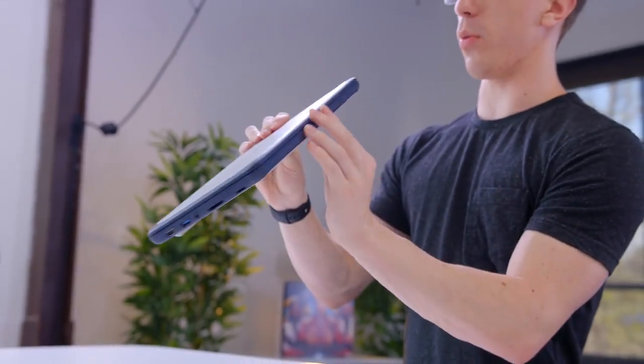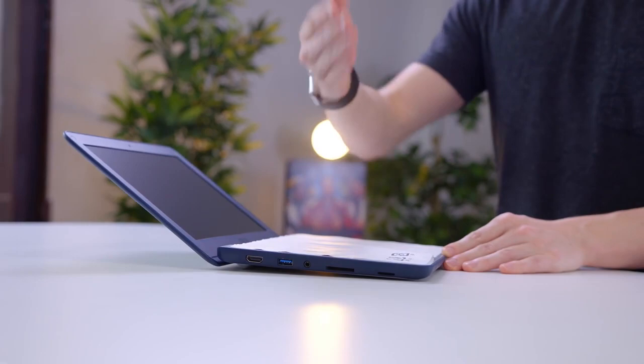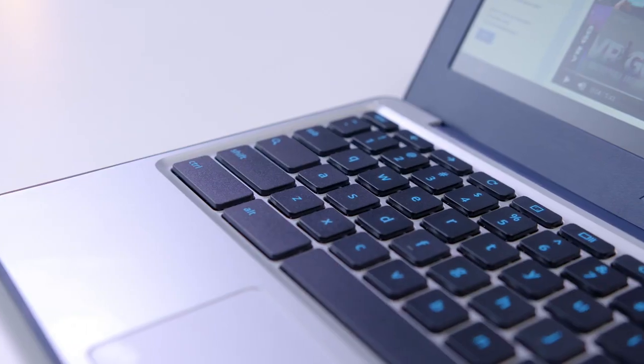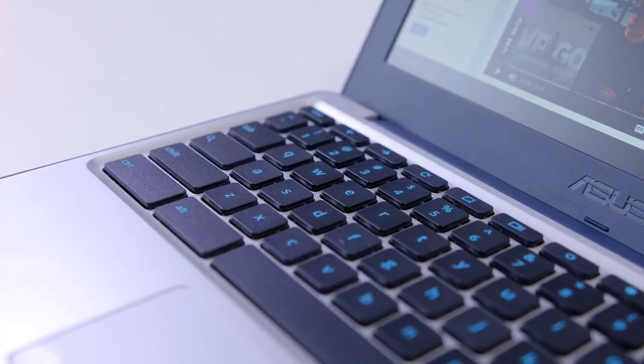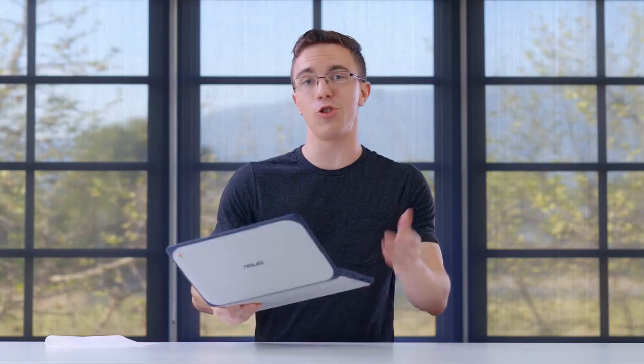It's got a rubber coating that goes all the way around the edges, which should especially help for drops. The keyboard is water resistant — so no, you should not go swimming with your brand new laptop, but for example, if you drop a drink on it, it should be fine.